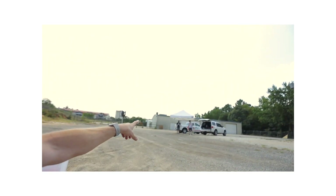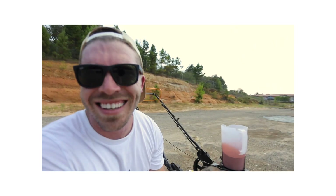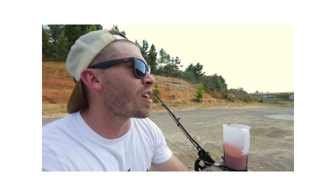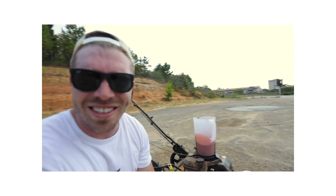Look at this. We've got a dedicated camera operator, we've got friends here to help out, we've got a pop-up tent. If you had told me three years ago that my channel would ever reach this level, I would have called you crazy.